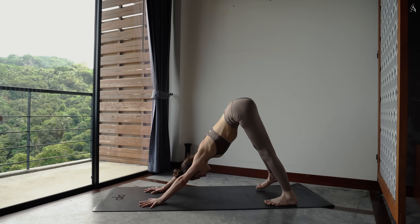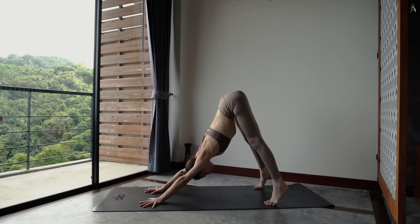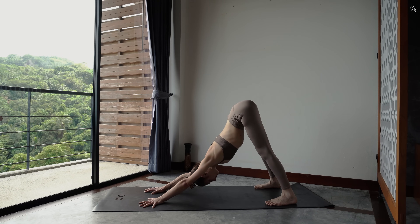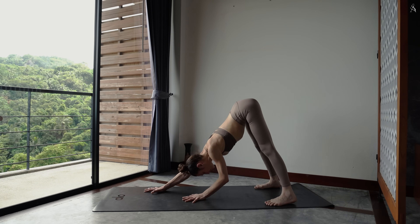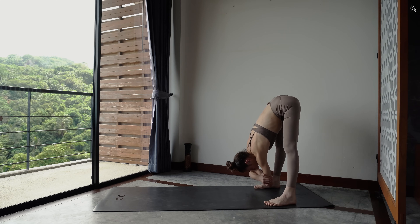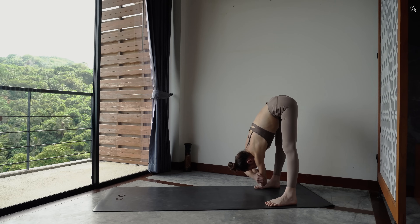Garde tes pieds à la largeur de ton tapis et monte très haut sur la pointe de tes pieds. Bascule tes hanches de gauche à droite pour créer un petit peu plus de mouvement dans le bas de ton corps. Puis marche tes mains jusqu'à l'arrière de ton tapis, de sorte à ce que tes talons soient connectés à la terre. Rappe tes coudes opposés et bascule de gauche à droite. Si besoin, tu peux plier tes genoux.